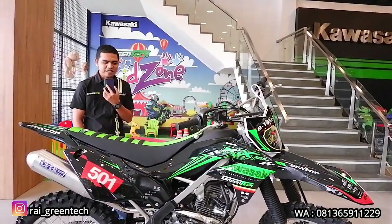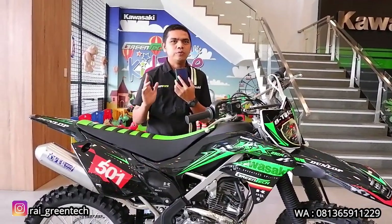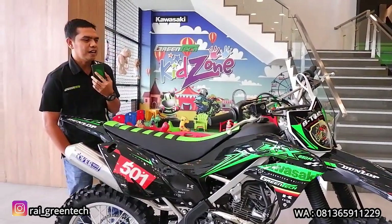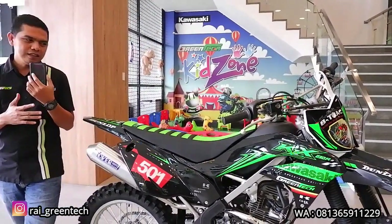Unit ini adalah pesanan dari salah satu konsumen kita yang dari Baubau, Sulawesi. Oke, langsung saja sob, kita sampaikan detail part apa saja yang diganti pada KLX230R ini. Kita lihat pertama dari tampilan, yang pasti dekalnya ya sob.